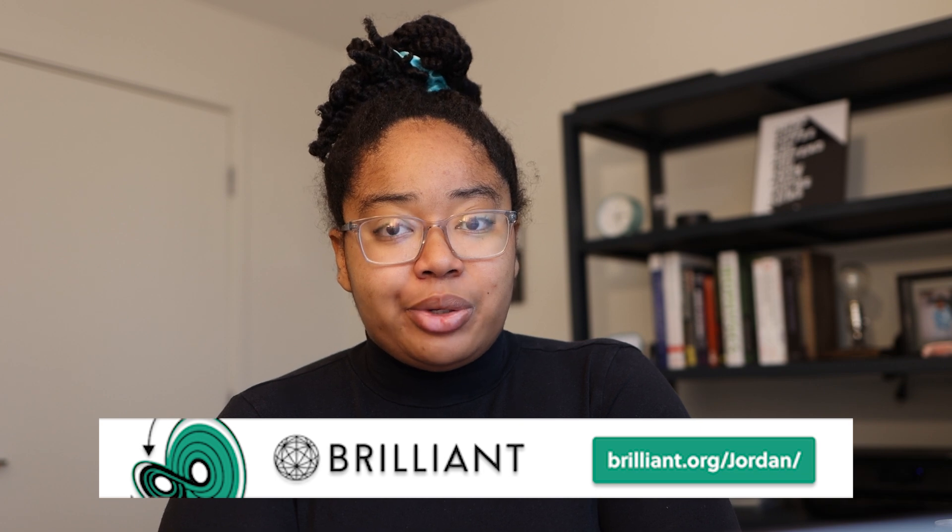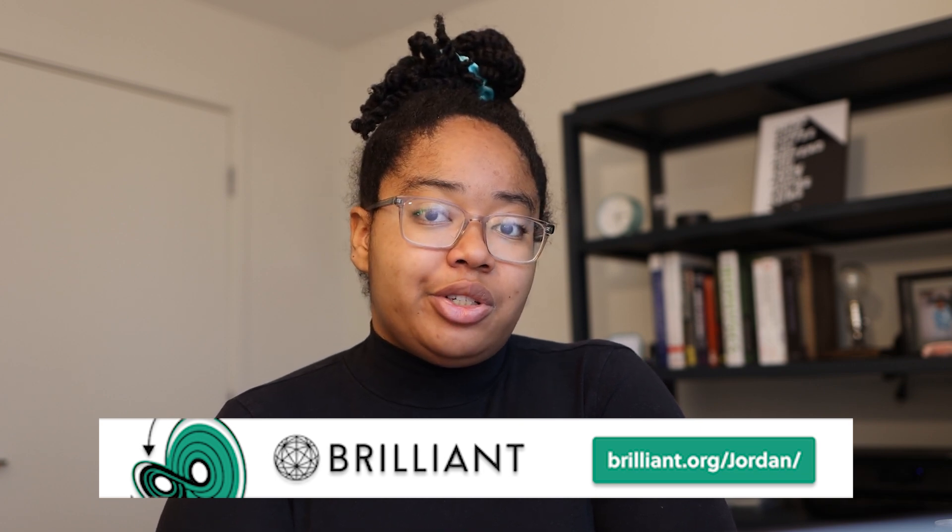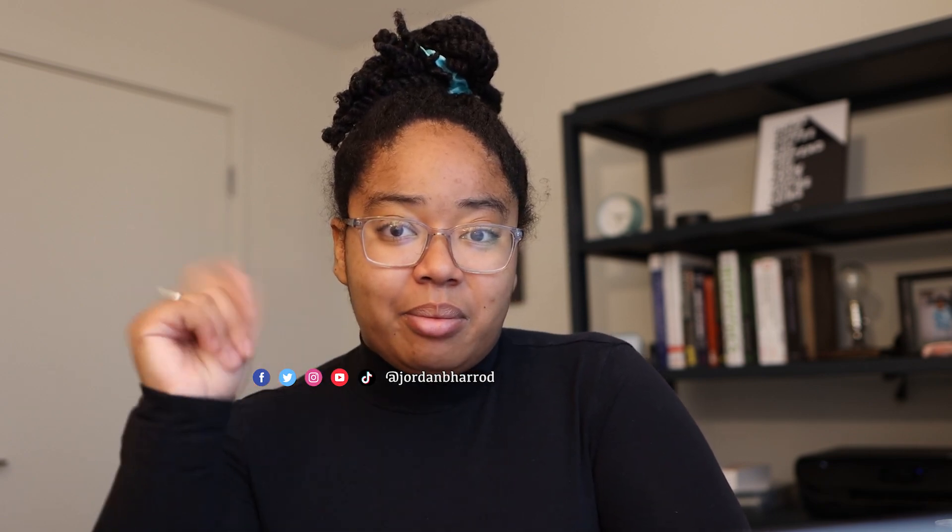To get started for free, go to brilliant.org/Jordan or click the link in the description. The first 200 people to use that link will also get 20% off the annual premium subscription. I'll link my AlphaGo video up here, you can follow me on my various socials, and I'll see you in the next one.